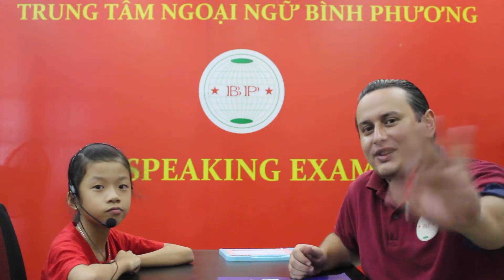Hi Sana. Hello teacher. How are you today? I'm happy. Good job. Oh everybody, this is Sana. She's coming to the speaking test. Sana, say hi. Hi. Good job.